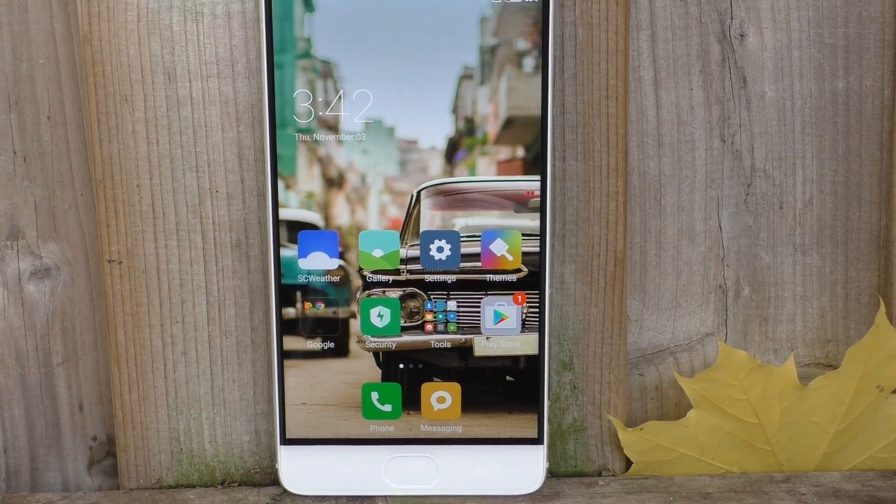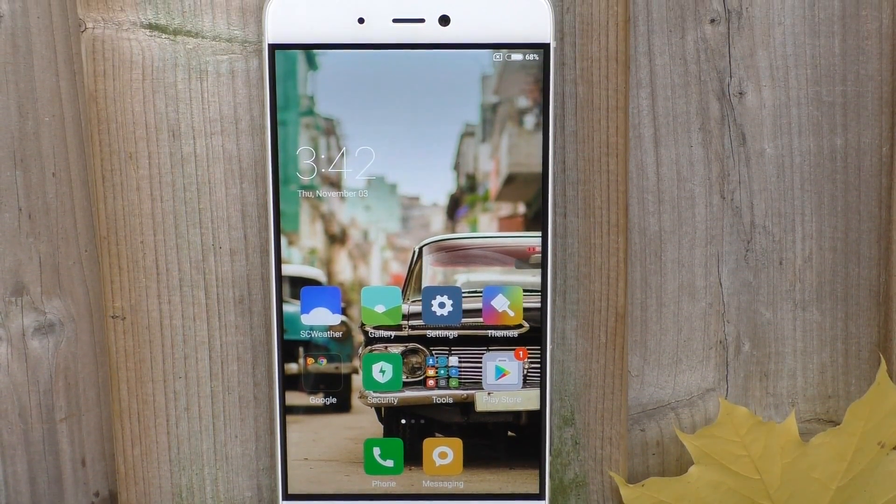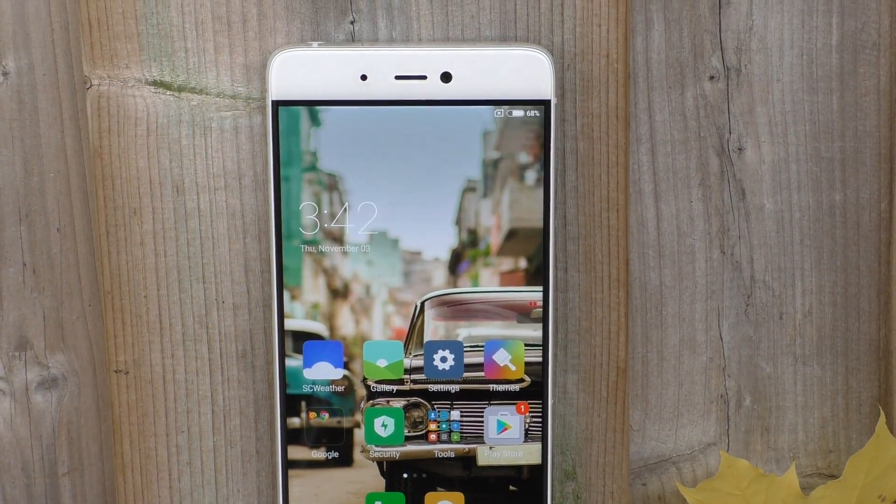Moving on to the front of the device — I got the white colored one and with the screen off it does look fairly good. However, as soon as you turn on the screen you are going to notice that you have some black bezels around the screen. So you have the white phone, black bezels and then the screen. In my opinion it doesn't look that great. If you get the black version that's not going to be noticeable, but with this version it doesn't look that great.